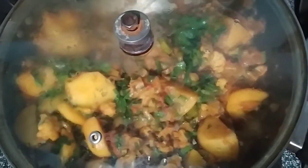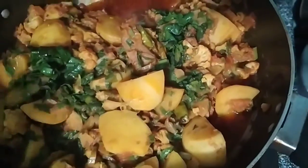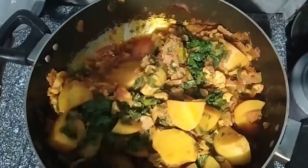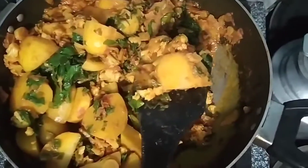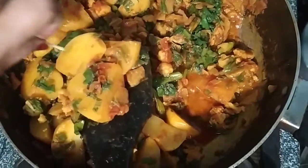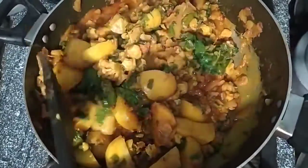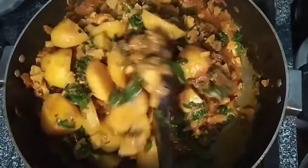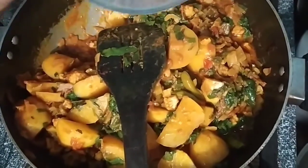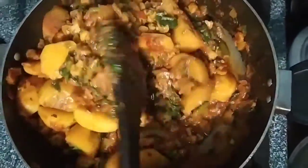I'm going to eat this one. My name is Aram. It's been done. It's very beautiful. We will put the oil in for 10 minutes, then 5 minutes more.